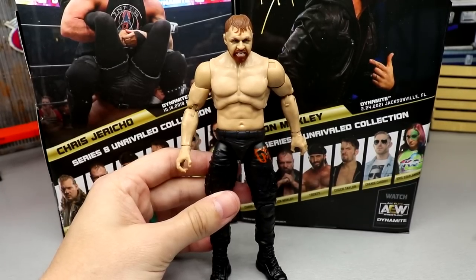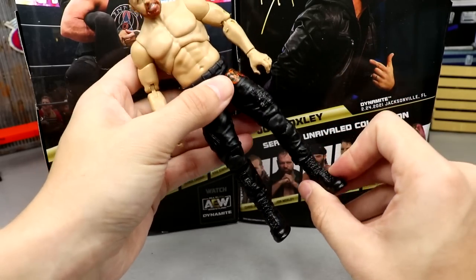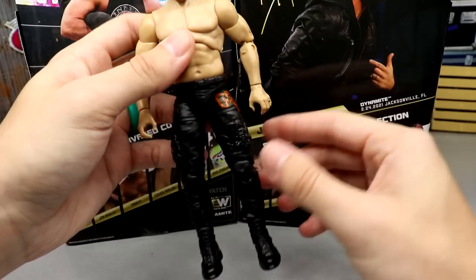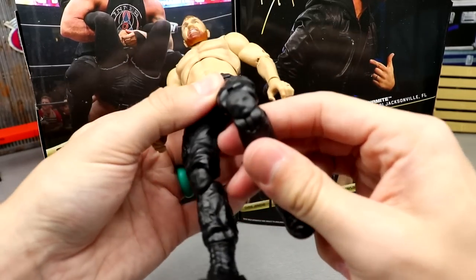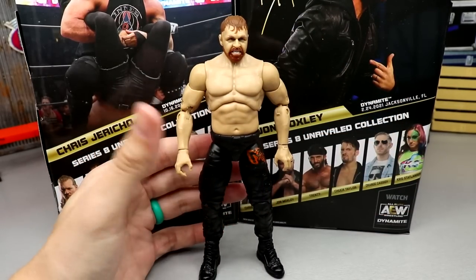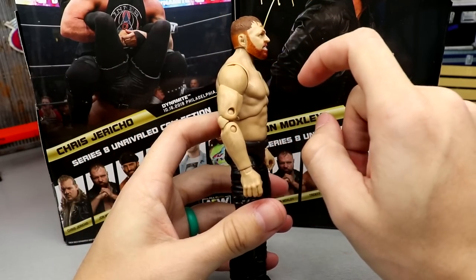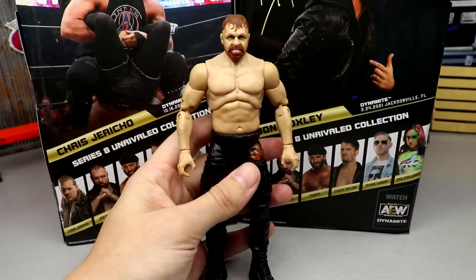This is essentially the same Mox as Series Five, just painted a little different with a leather jacket instead of a vest accessory. The same problems persist — his legs are super loose, very very loose. The torso feels fine, but this Jon Moxley leg mold is way too loose. Even halfway through a posed match you're going to be over it. It makes you not want to pose these guys at all. I'd also like to see a faded head sculpt like on the back of the packaging, with a thicker beard.